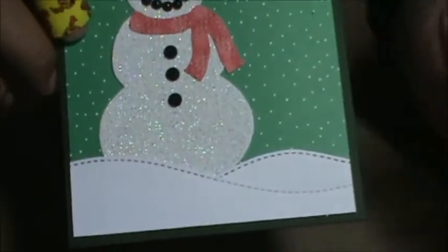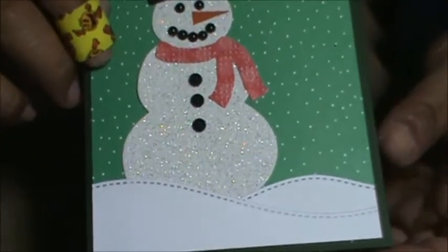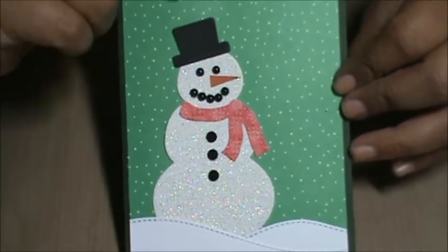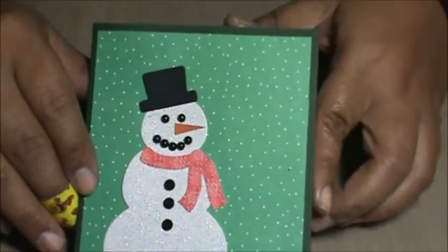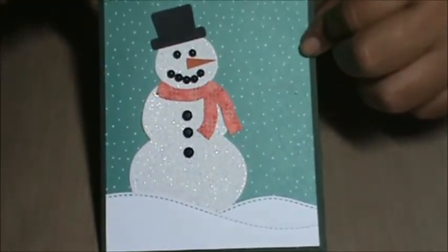I cut out some of these snowdrifts — I think they're from Lawn Fawn, I'm not sure. And then I used this pattern paper in the back that looks like snow. I didn't put a sentiment on it; I'm probably just going to put one inside. And then I also cut a snowdrift for inside so it looks like snow. So there's that first one.